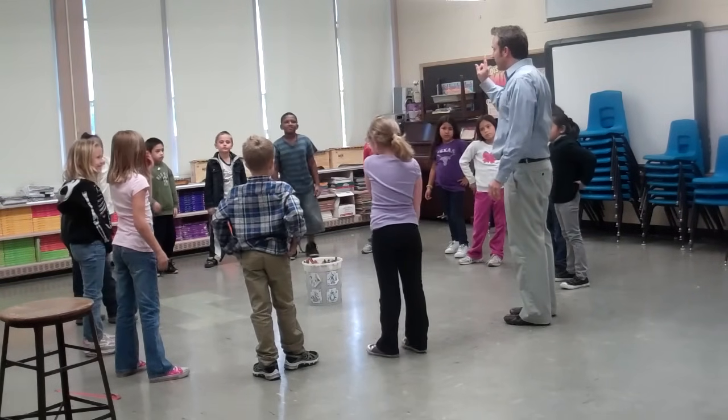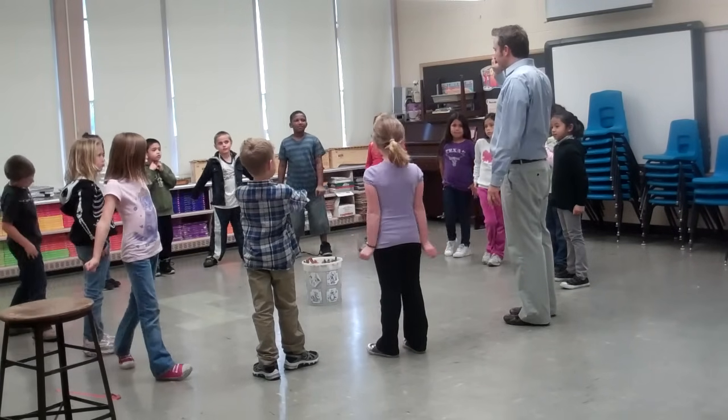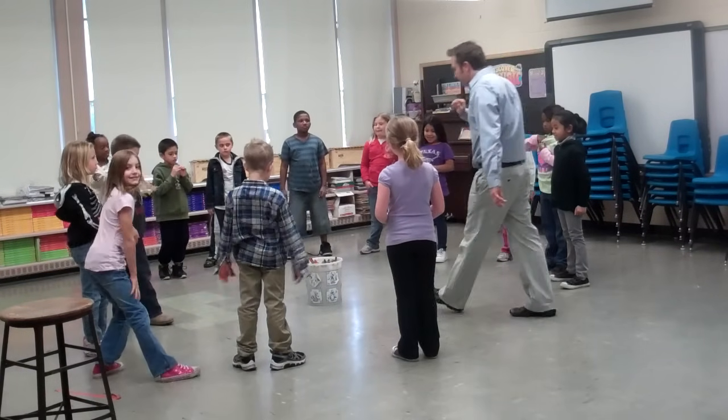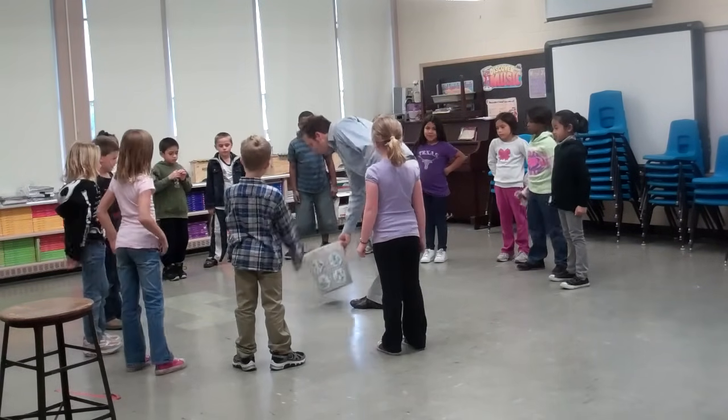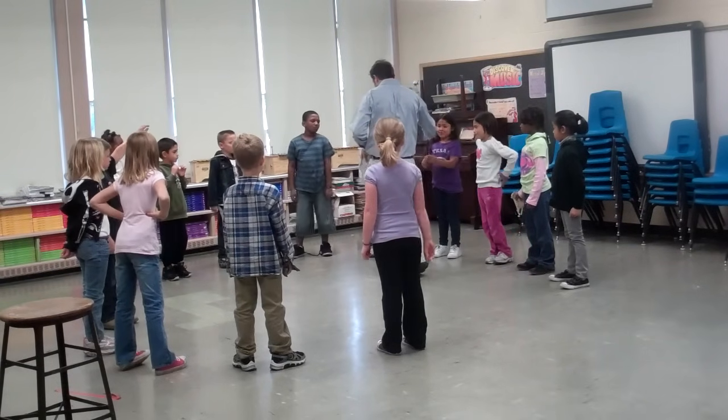Here we go. Let's try it with the music. You ready? Or should we go right to the sticks? Right to the sticks! Okay, we'll try it. Ready? They don't have to match — I'll pass them out. They don't have to match, don't worry about it.